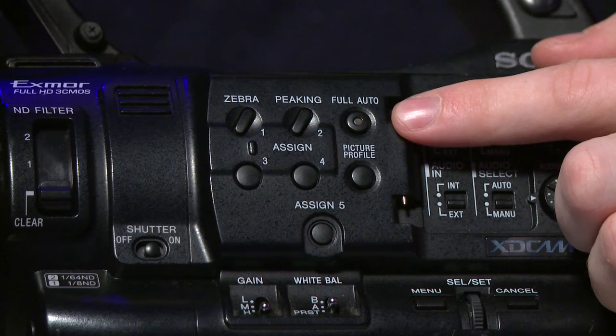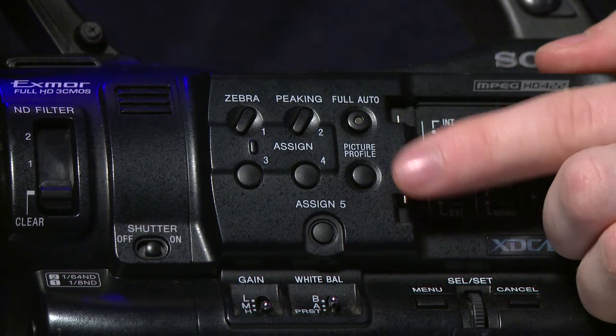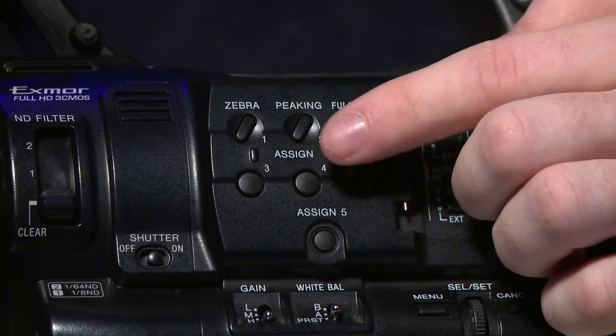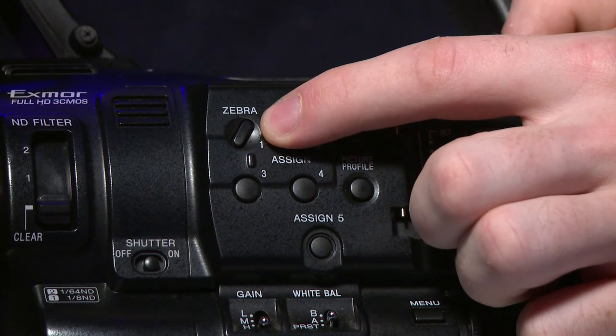Next to the audio, there is a set of buttons. One button is for full auto — this will make the camera do everything for you, and all you have to do is press record. One is for picture profile — you can save picture profiles in the camera and come back to them later. Then there are five buttons which you can assign functions to; two of them are already assigned but you can still change those in settings. One is peaking or histogram, one is zebra which tells you what is overexposed, and there are three more assignable buttons. One function I like to assign is called marker, which assigns guidelines to the LCD so you can see in a wide aspect ratio.